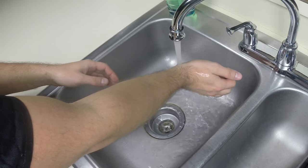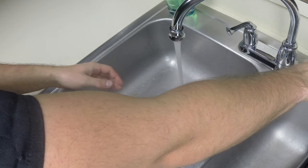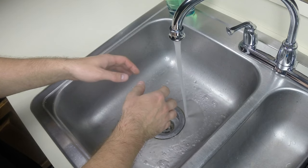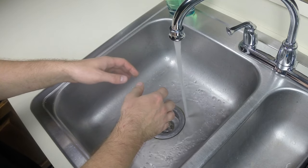You and your clothing should never touch the sink or the countertop during this skill, with the exception of turning on and adjusting the water.